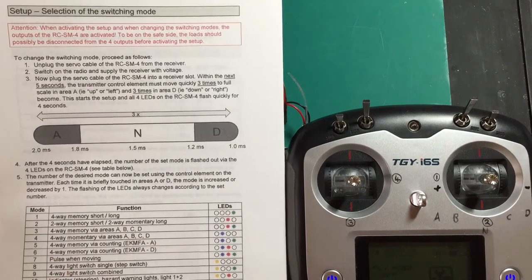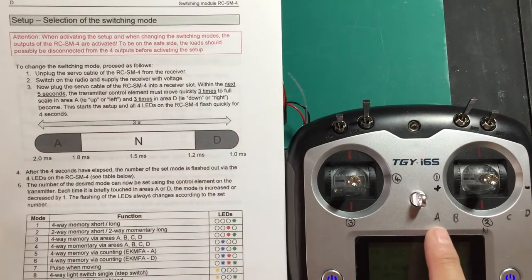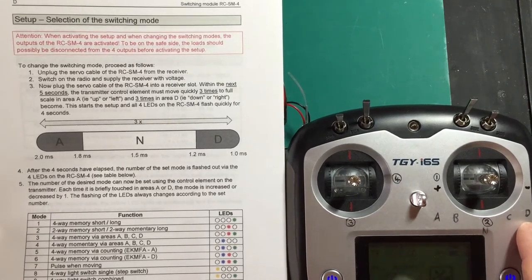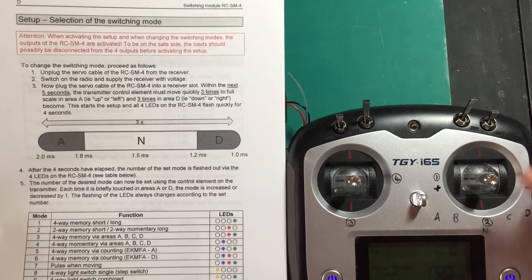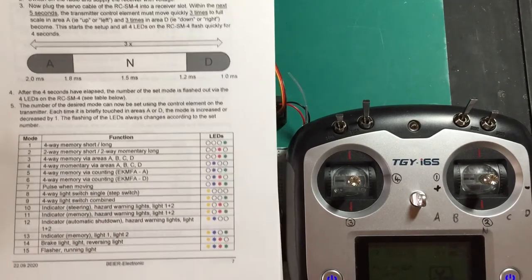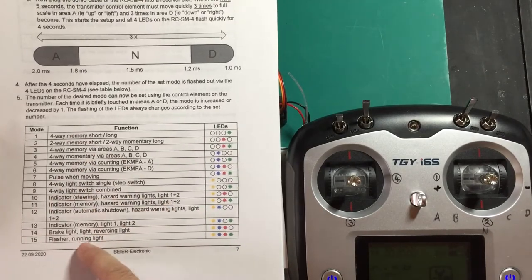This is how to enter into programming mode. Reading through here it can be quite confusing when it refers to A and D modes, up or left, or down or right. Basically that refers to whether you're using a left-right stick or an up-down stick. I'm actually using a left-right stick, so left is A and right is D. But if you're using an up-down stick, up may be A and down is D, or in reverse if that channel has been reversed in your controller. That is how we use this stick to get into programming mode.